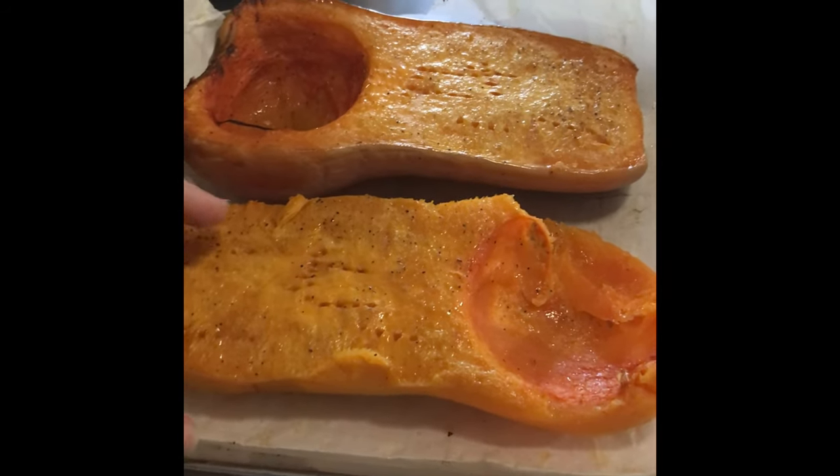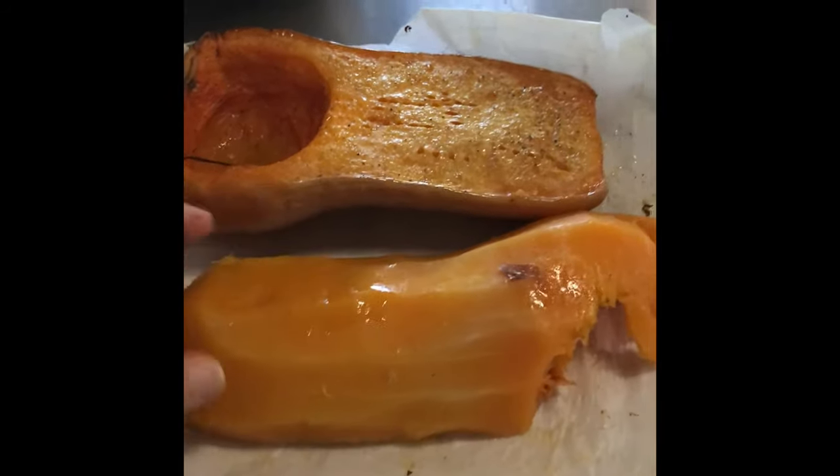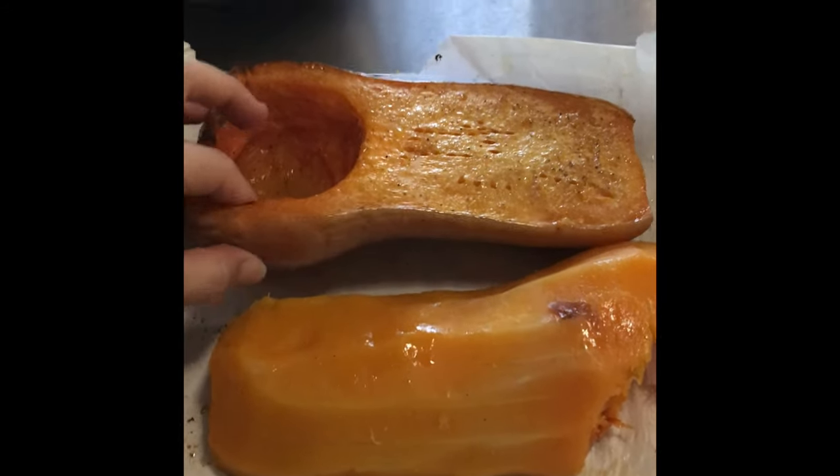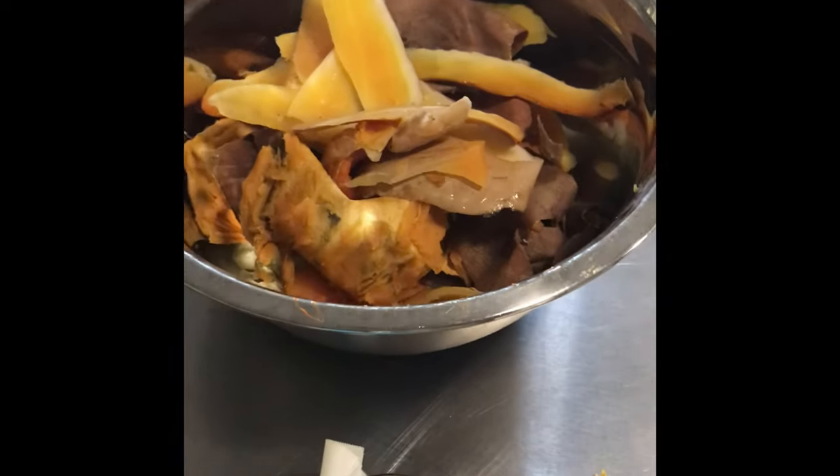My butternut squash is nice and cool. As you can see, I've already peeled this one — I just used a little paring knife and peeled it up. This one is not peeled, so I'll get to that in just a second. Everything's going in a bucket for scraps for the chicken. Thanks for hanging in until the end of the video. We've got our butternut squash puree right here — beautiful. Put it in the KitchenAid mixer for a couple minutes with some grass-fed butter, salt and pepper, and it's all done. If you don't have a mixer, mash it up with a fork. I try to keep things super simple.